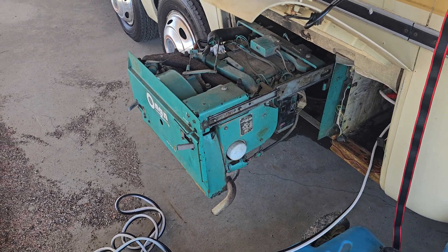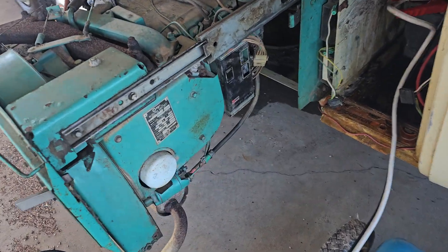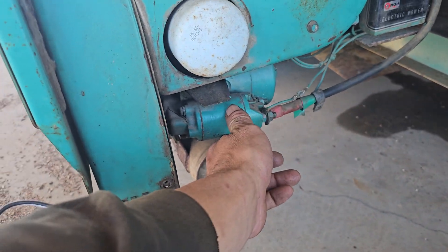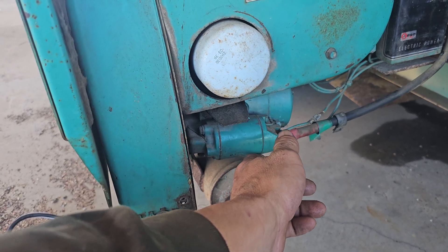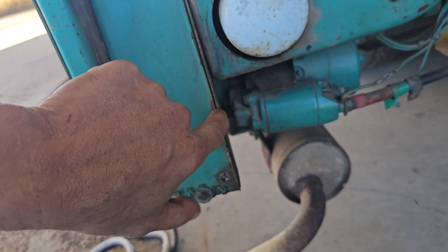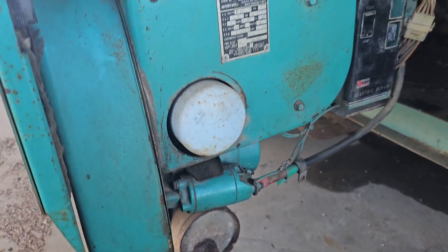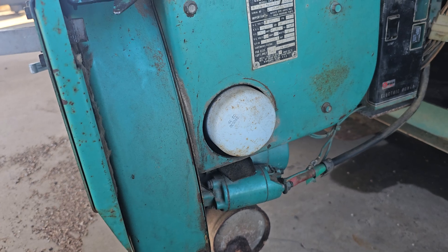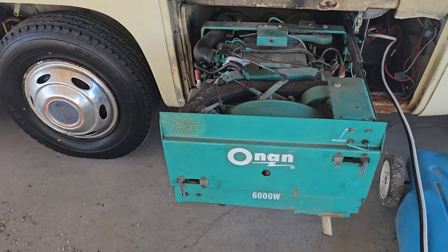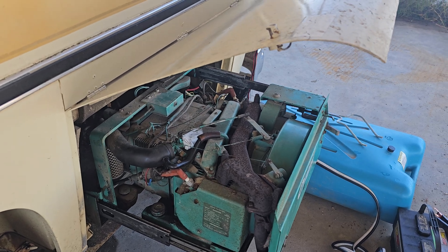I have to run it with it extended like this because if I have it in the pocket, something is going on with my starter — the pinion gear rubs up against something, or the flywheel is rubbing up against that shroud right there. It squeals and scrapes real bad. So I just pull it out and run it like this. I think I need to tear this whole thing down and go through it, unless y'all can point me in the right direction of what's likely the culprit of this hunting situation.